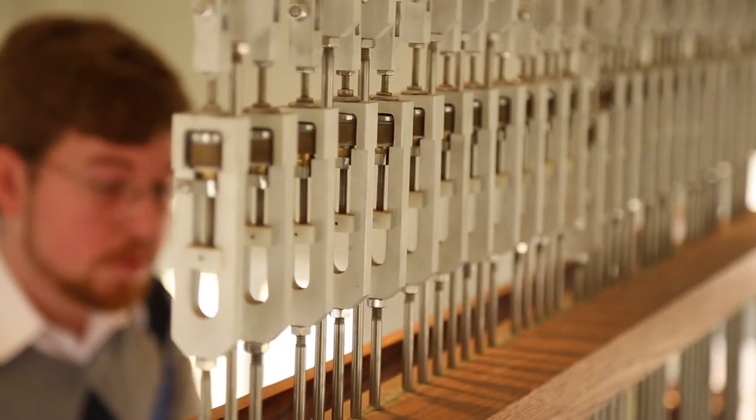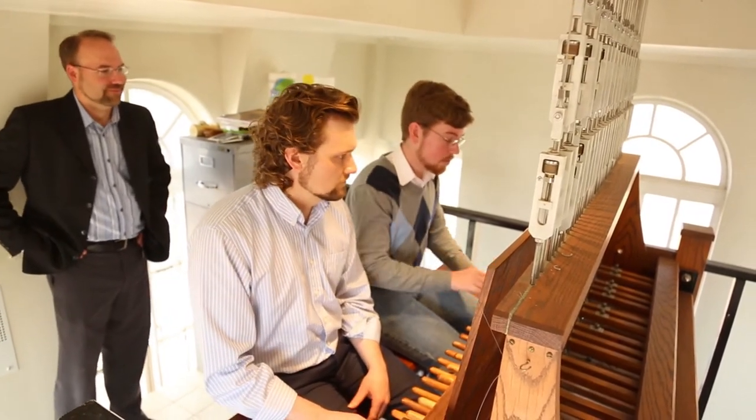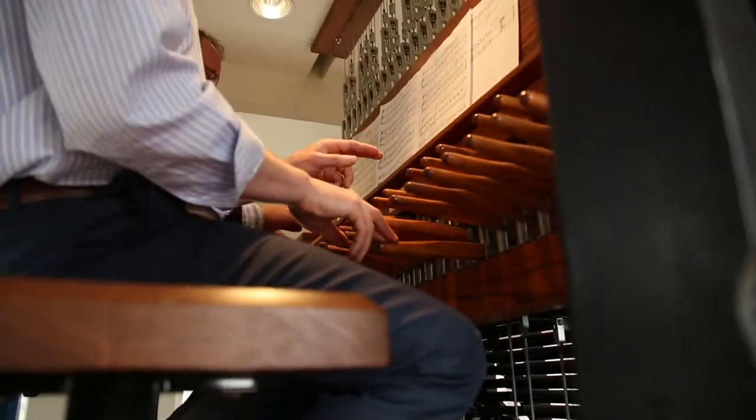Our goal is to get some sort of a schedule up where a few days a week at least we have some sort of ringing on the hour — maybe noon, maybe five o'clock. I think it's something that's everybody's — it's not just the person who comes up here and plays it or the person who set up the foundation.